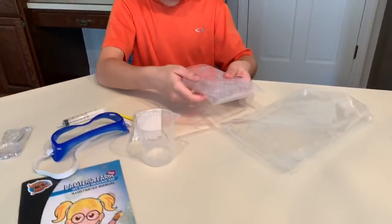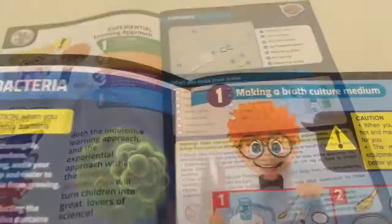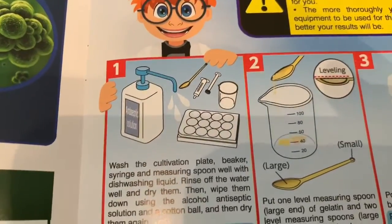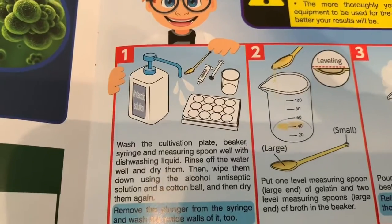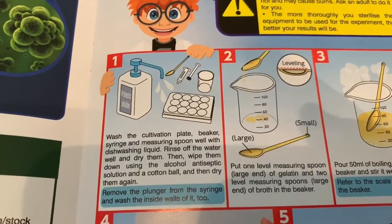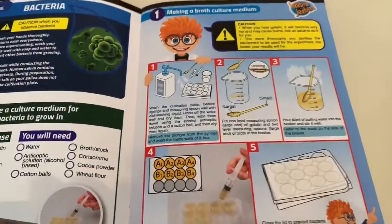All right, cool. Let's get it all set up. Let's see what it says we need to do first. Step one: making a broth culture medium. So we're going to make a gelatin, and that is what the bacteria is going to grow on. Let's make the gelatin.